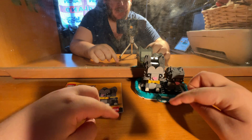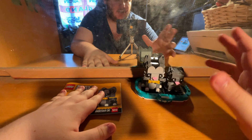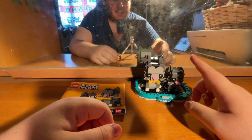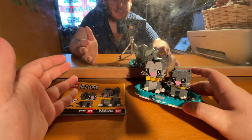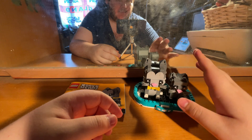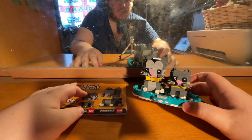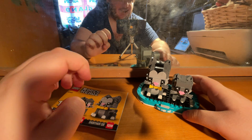I forgot to mention earlier — these were not sent to me by LEGO. I do not have a sponsorship with LEGO at the moment, though I'd love one. These are not a review copy — these are the final retail product and I paid for them with my own money. I hope you guys enjoyed my review of set number 40441, the LEGO Brick Heads short hair cats!